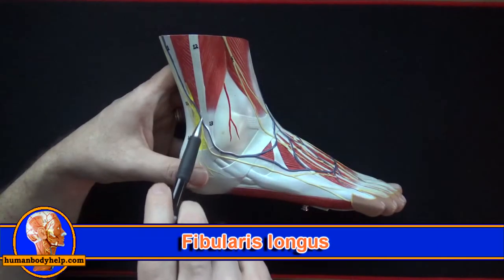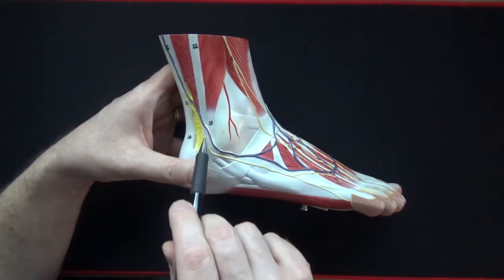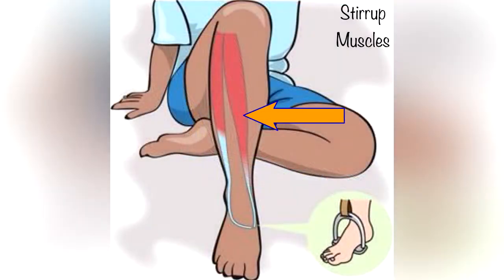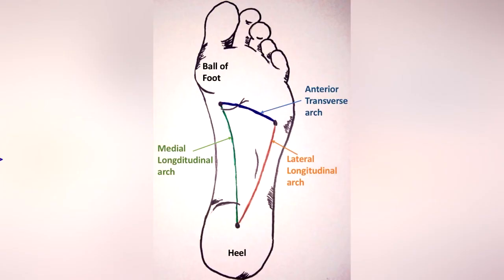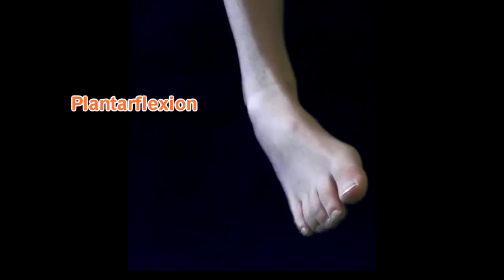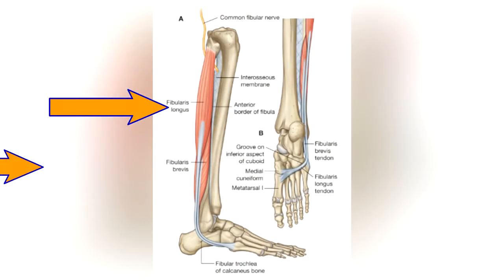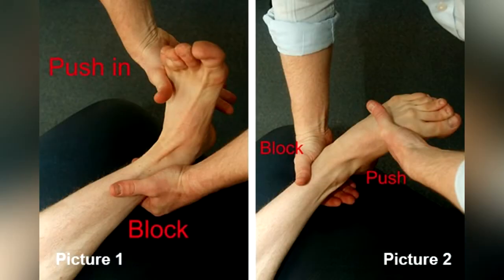The fibularis longus muscle's tendon passes underneath the cuboid bone to connect to the medial cuneiform and first metatarsal — just like the tibialis anterior did. In fact both muscles form a kind of stirrup around the foot, which helps support the medial longitudinal arch. Fibularis longus will also plantar flex and evert the foot. The fibularis longus and brevis are often damaged in an inversion ankle sprain, so therapists focus on strengthening these muscles during rehab to improve ankle stability.